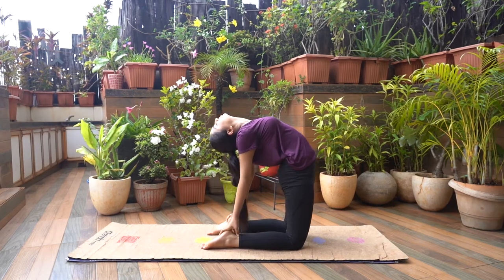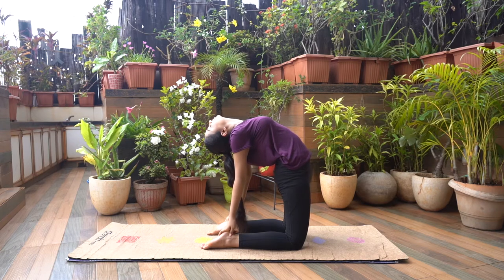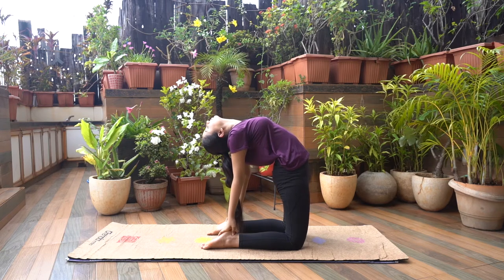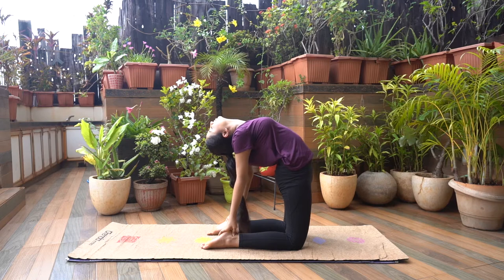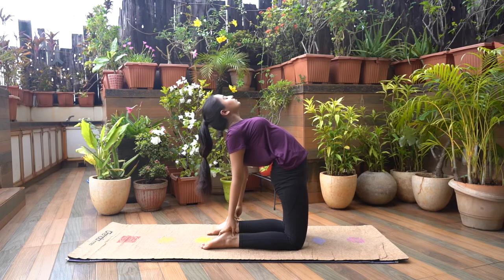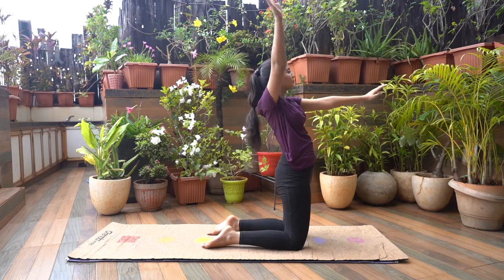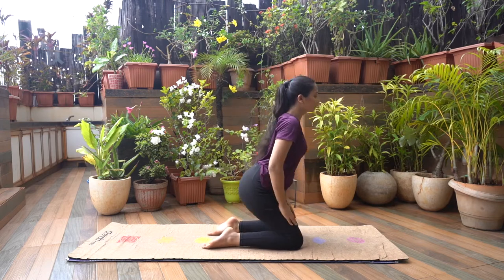Push your hips forward, keeping your thighs vertical, and gently bend back the spine and head as far as you can do comfortably. Hold here for a few breaths. Slowly come back by releasing the hands from your heels one by one and take a counter pose such as Shashankasana.